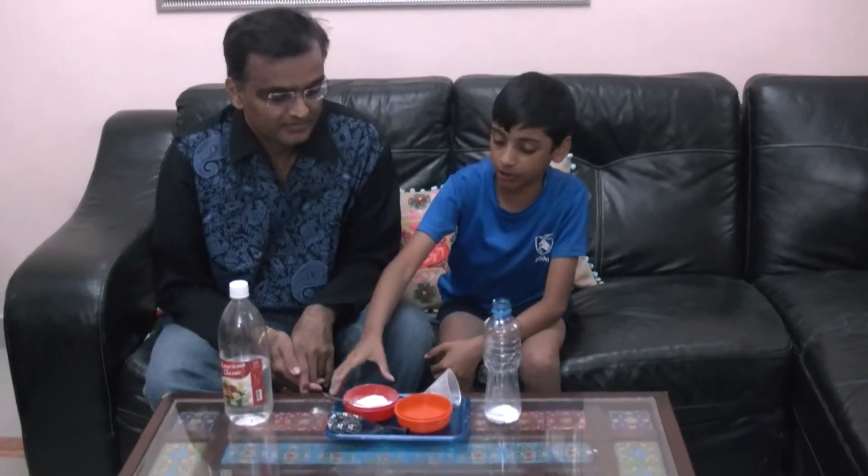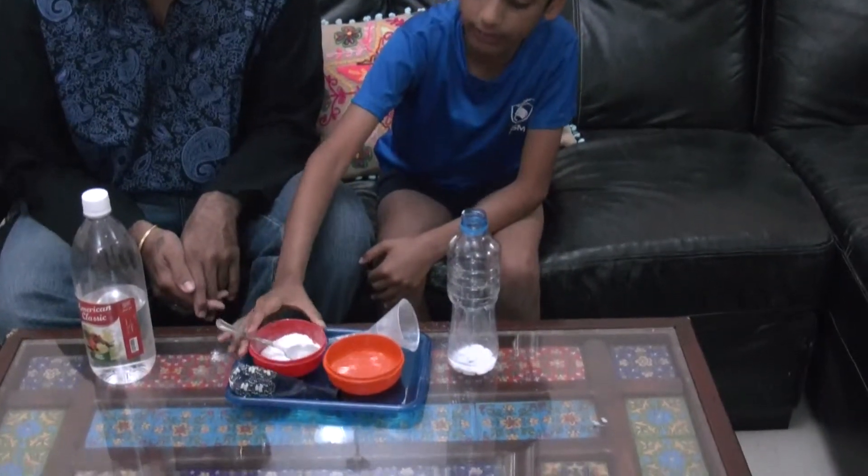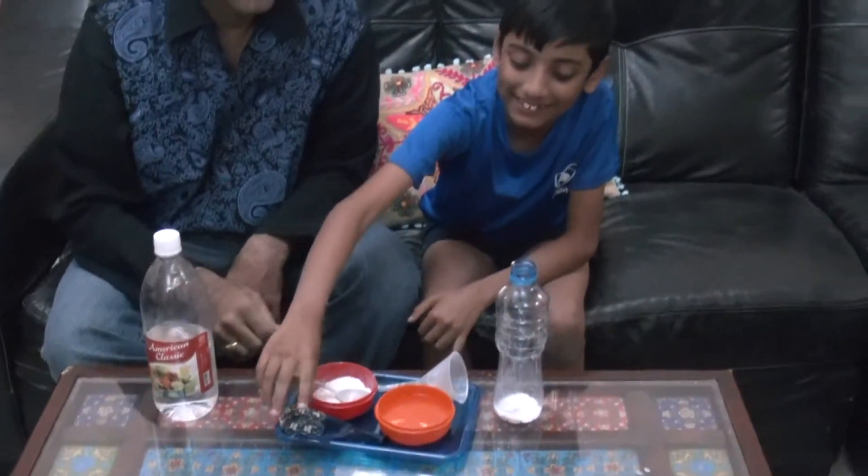We are going to talk about solid — the baking soda — liquid — vinegar — and gas is a secret.